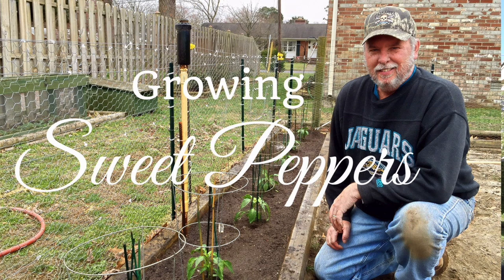When we get ready to go out to the earth garden and plant our sweet peppers, I want you to take a look at a video. It's on our playlist and Nancy will put a link to it at the end of this video. The name of that video is How to Grow Sweet Peppers.